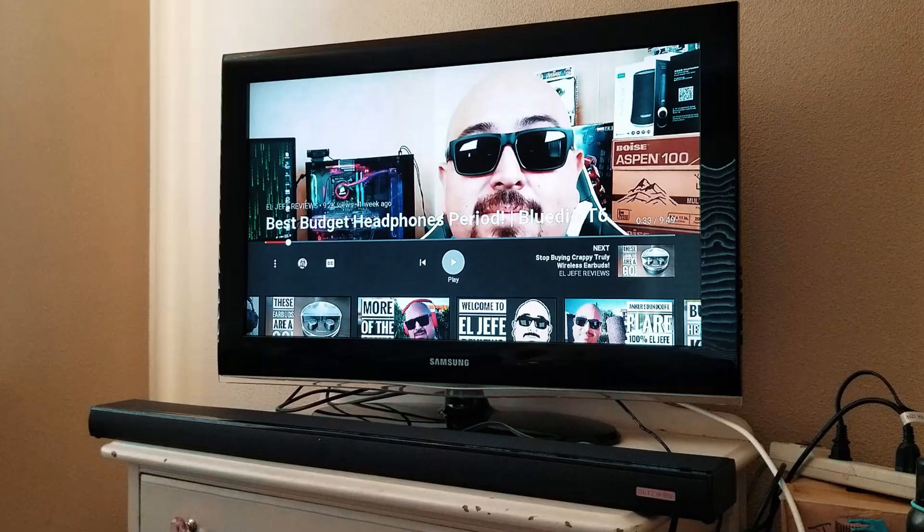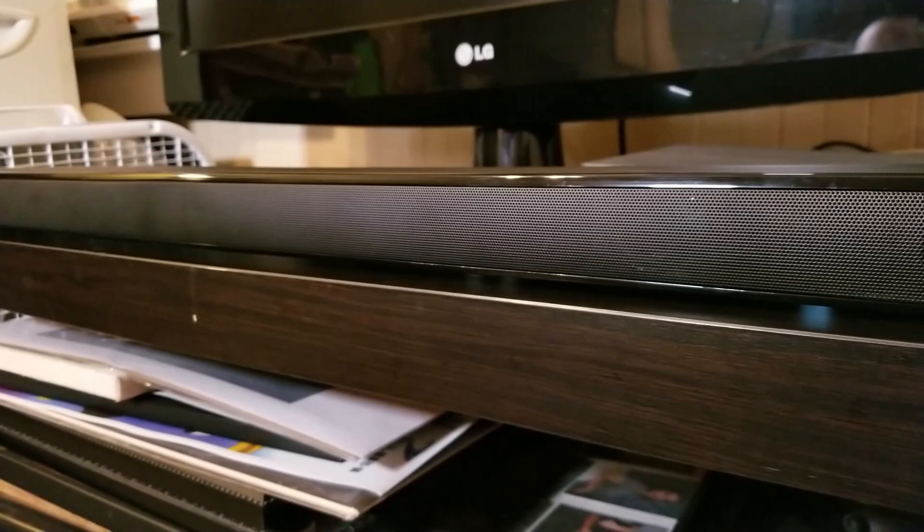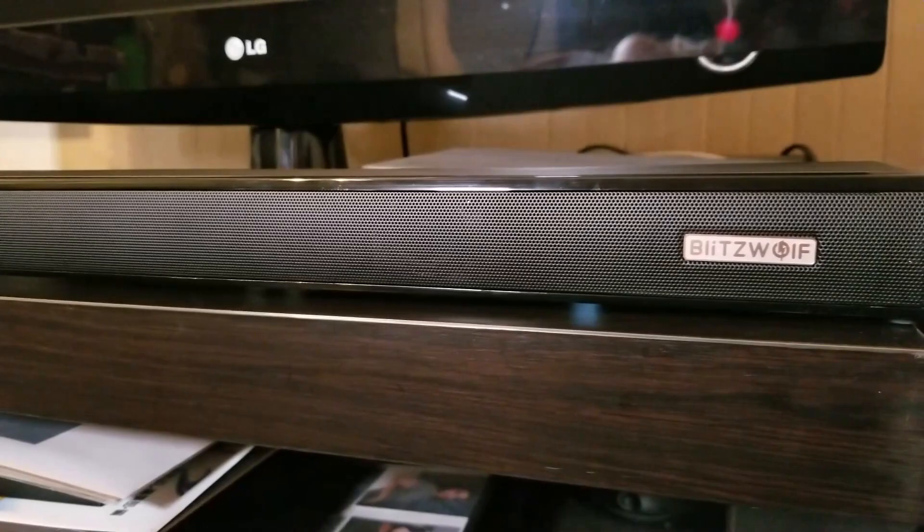Let's get into some of the pros and cons on the Blitzwolf SDB1. First up and obviously the most important thing is the sound quality. For a sound bar of this size, especially one that doesn't have a subwoofer, the sound is excellent — you've got six full-range drivers plus two radiators. Compared to built-in TV speakers, the improvement is hard to put into words. Mind you, we're talking a sound bar under a hundred bucks, so it's not going to blow you away, but it's surprisingly good. I also like the four built-in sound modes: news, music, movie, and sports. For regular TV watching, we leave it on movie mode — it gives the best balance of highs, and if there's any action you get nice deep lows.